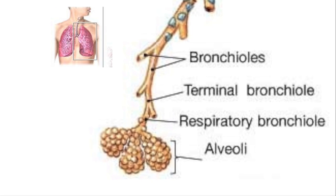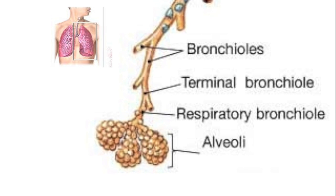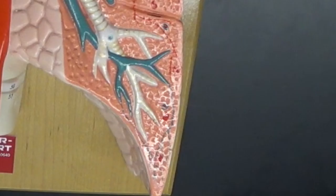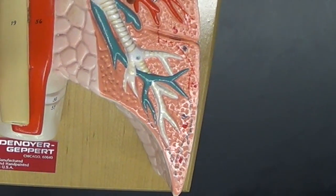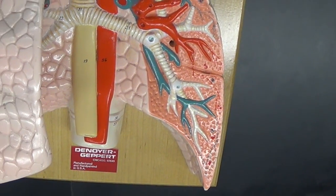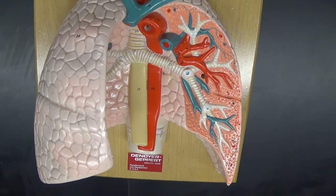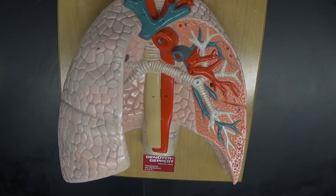It is not until we get to the respiratory bronchioles that we actually get gas exchange. Above the respiratory bronchioles is all considered the conducting portion of the airway.